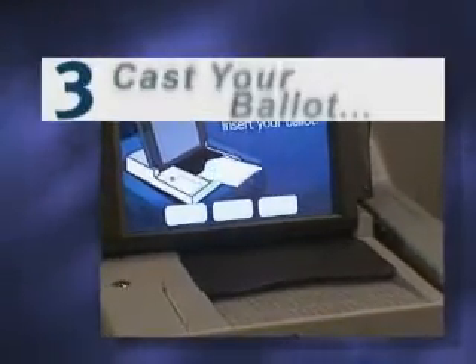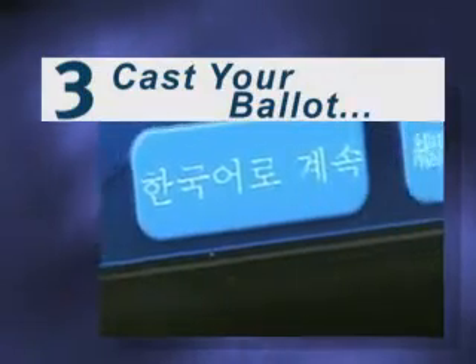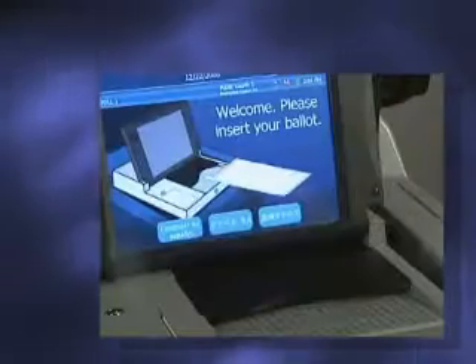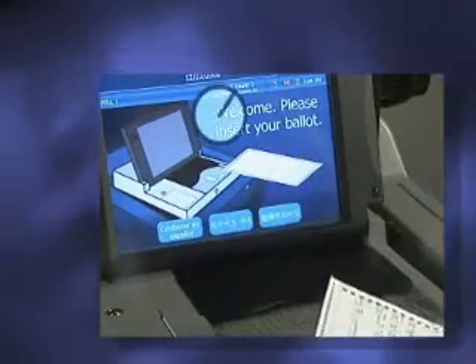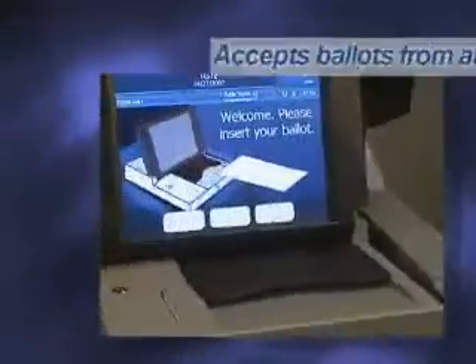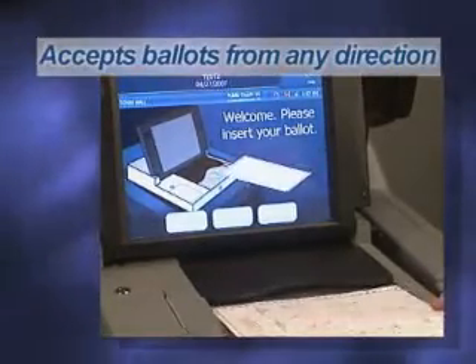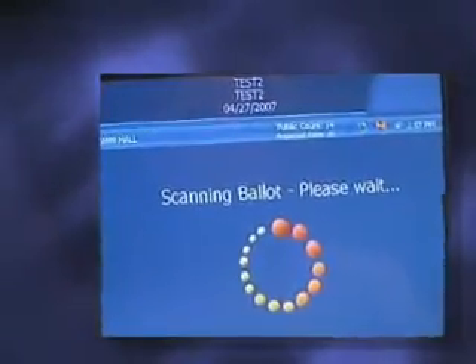Step 3: Cast your ballot. Many elections provide messages in multiple languages. If so, select the language of your choice for on-screen messages by touching a button on the display screen. The display screen will then provide instructions to insert your ballot into the tray. The DS200 accepts ballots from any direction. The DS200 will then draw your ballot into the unit and give you feedback on the scanning process.